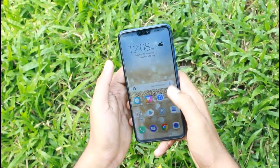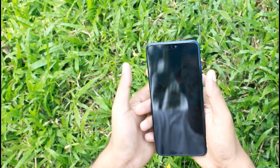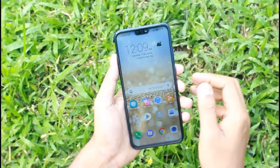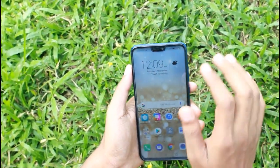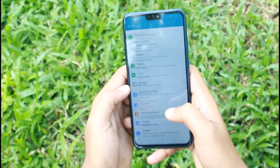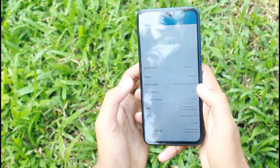This is similar to the R I 5 in terms of feel. I have a full screen experience here. This is the Android version — it has the same UI, EMUI 8.2, and the same Android version.